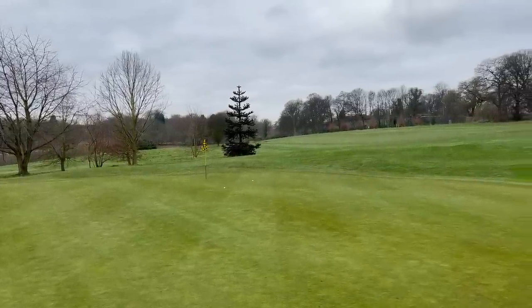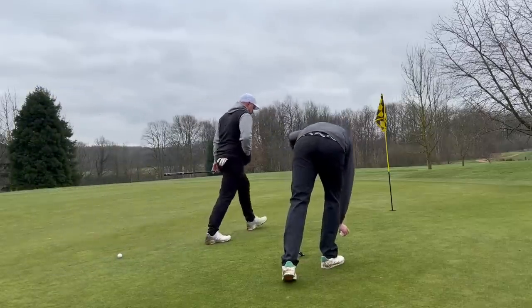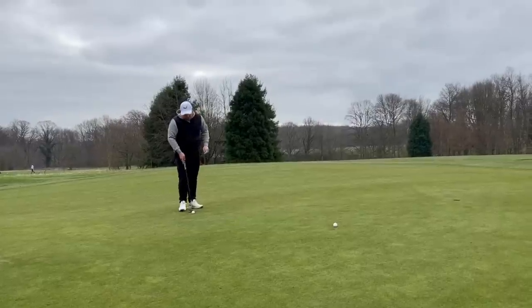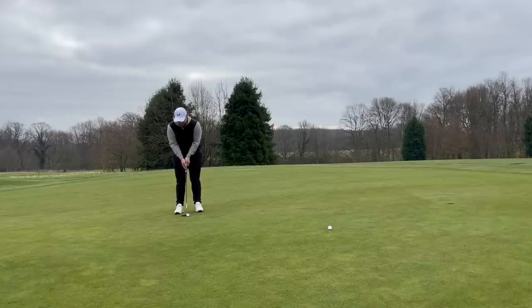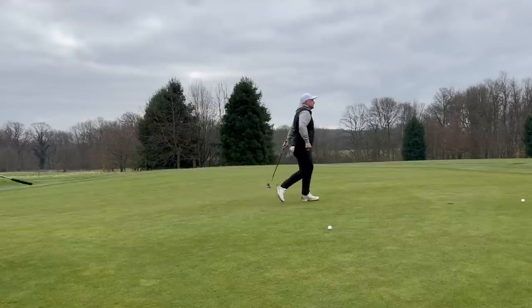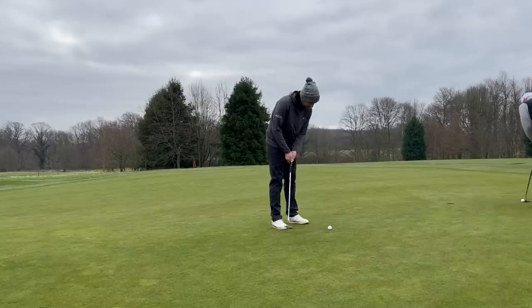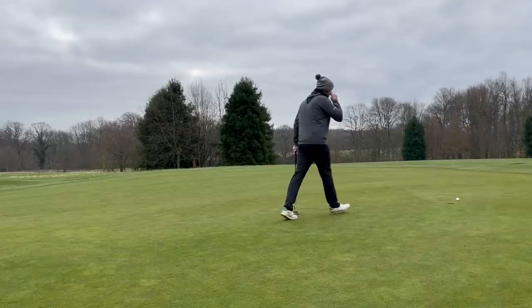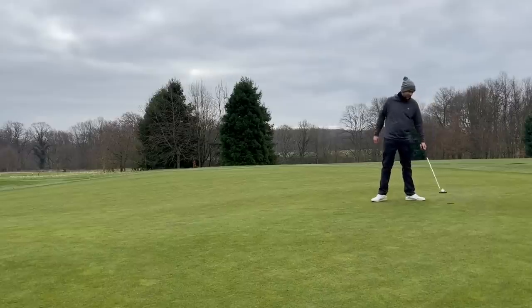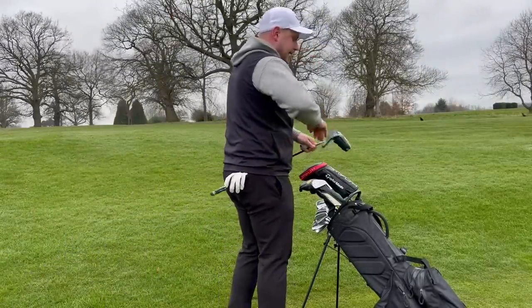Lovely shot, very nice. It's a longer putt than anticipated — it just kicked to the right. Mine just landed in the upslope which killed it a little bit. One into the water, two drop, three, four, five... And that is the hole halved in double bogeys — that's 12 shots between us. Not so sure that we can blame the golf ball for that. But at least we didn't lose a Pro V1.